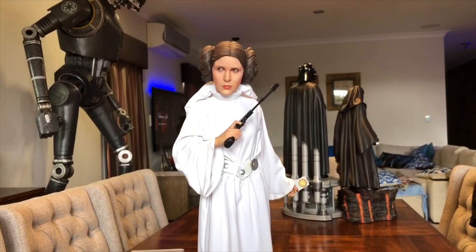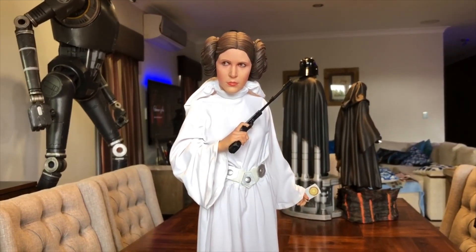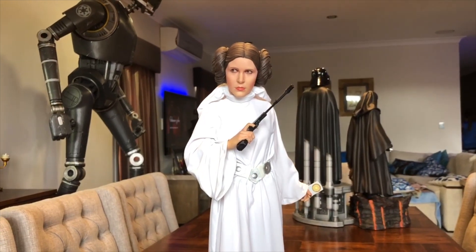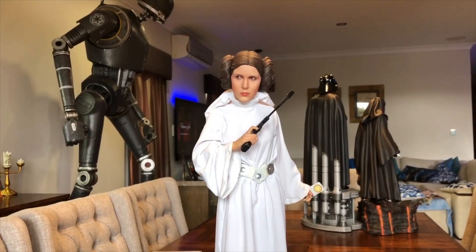I think she looks fantastic. I'm really happy Sideshow did another Princess Leia — they did one about 10 years ago, a very similar piece. So I'm glad to finally have one in my collection, and I thought we'd have a bit of a close look.